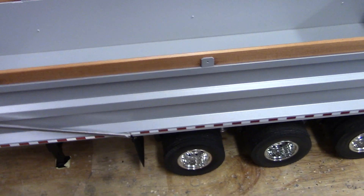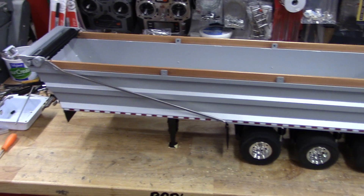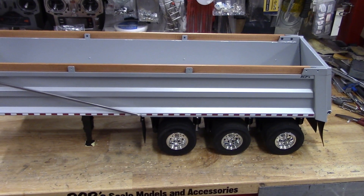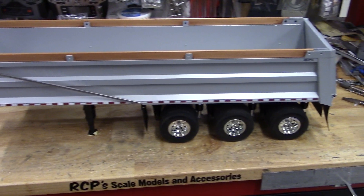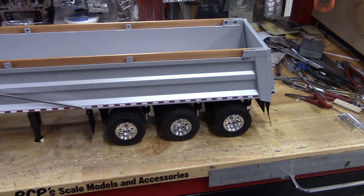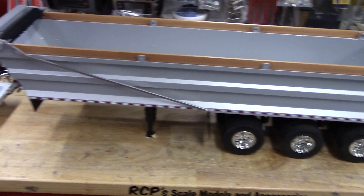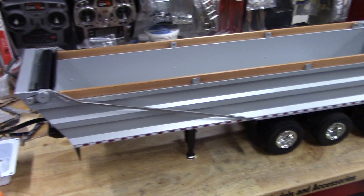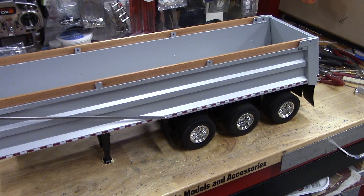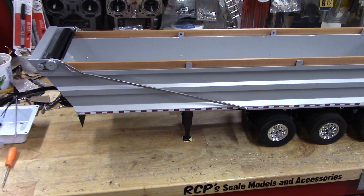The other trailer that I just finished — I should have shot a video of it but I just wanted to get it boxed up and ready to go. It's similar to this one but it's a smooth side, and it has a little bit higher wall height on it — no boards on the top, no center rib, and also doesn't have a tarp, so it's quite a lot less work.